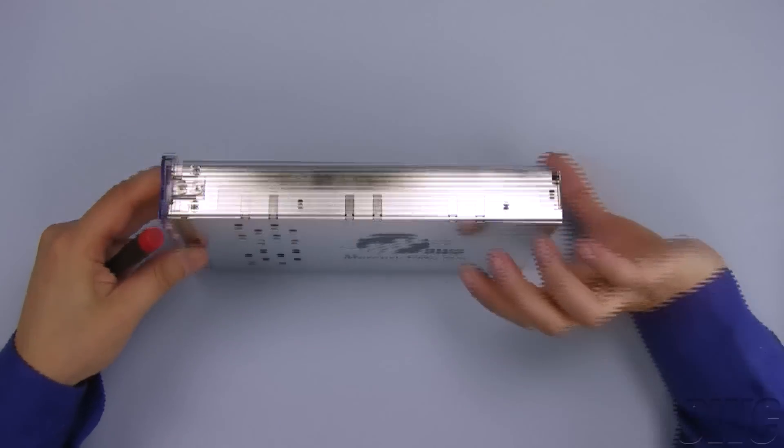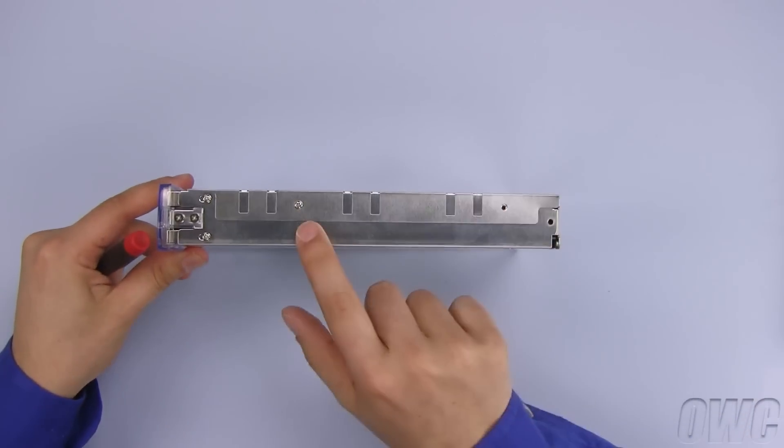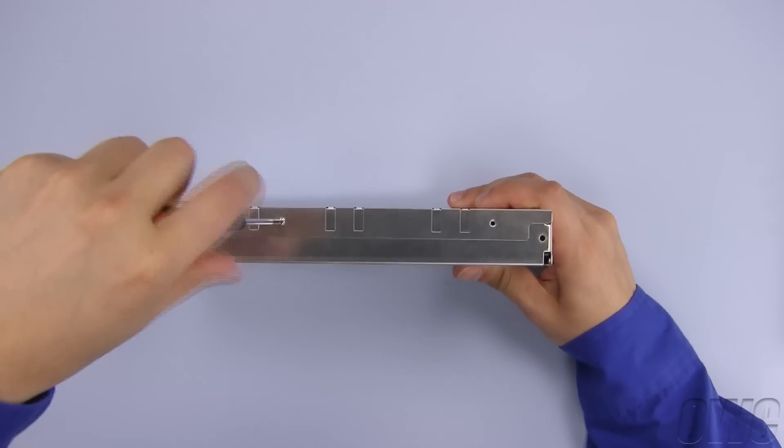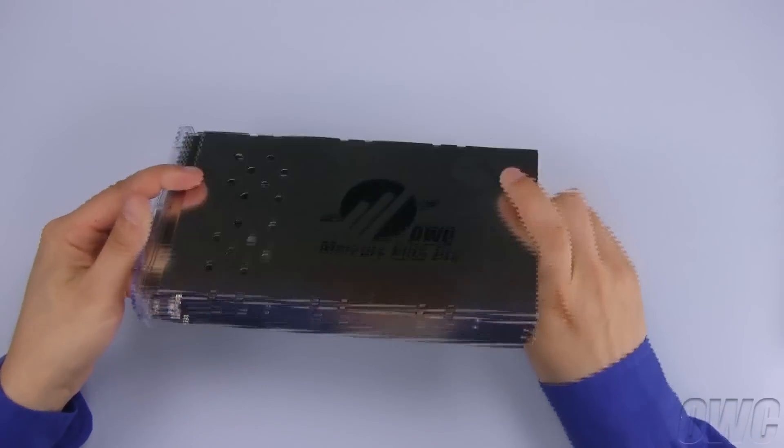The top shield has four retaining screw holes, one of which will have a screw in it. Once you remove this screw, the shield will come right off.